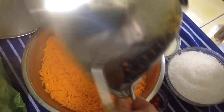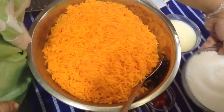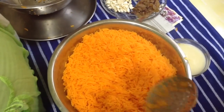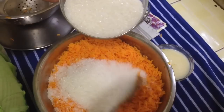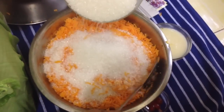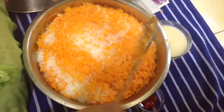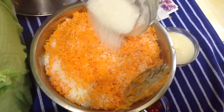This is half a kg of rice. In zarda, generally the same amount of sugar is required. But because this rice has swollen up, we are taking 600 grams of sugar. This is your choice — if you want to reduce, you can reduce the quantity of sugar, or if you like you can increase it by 100 to 150 grams.